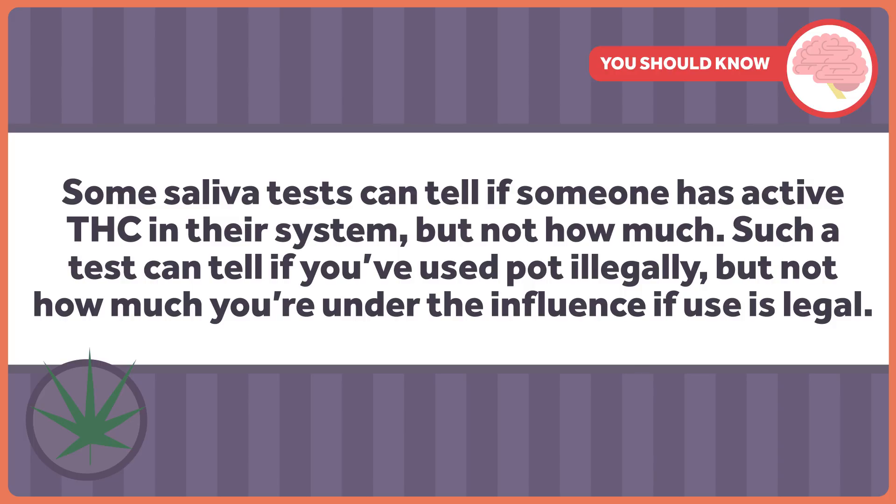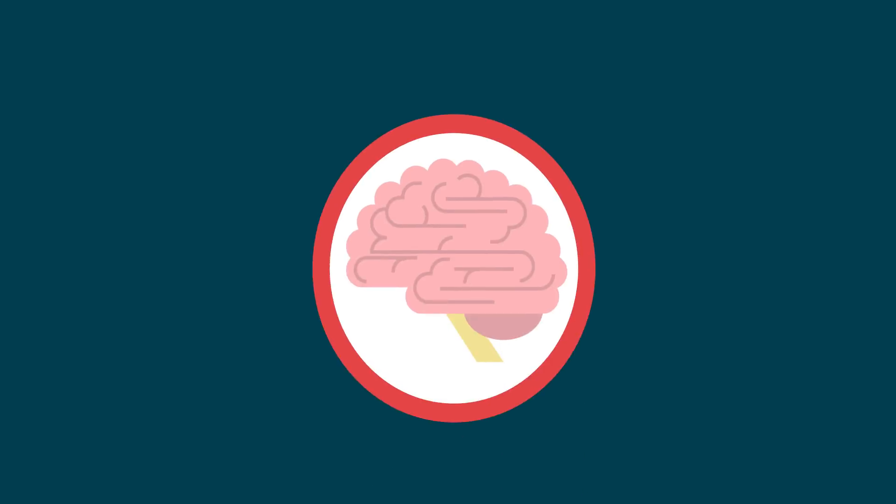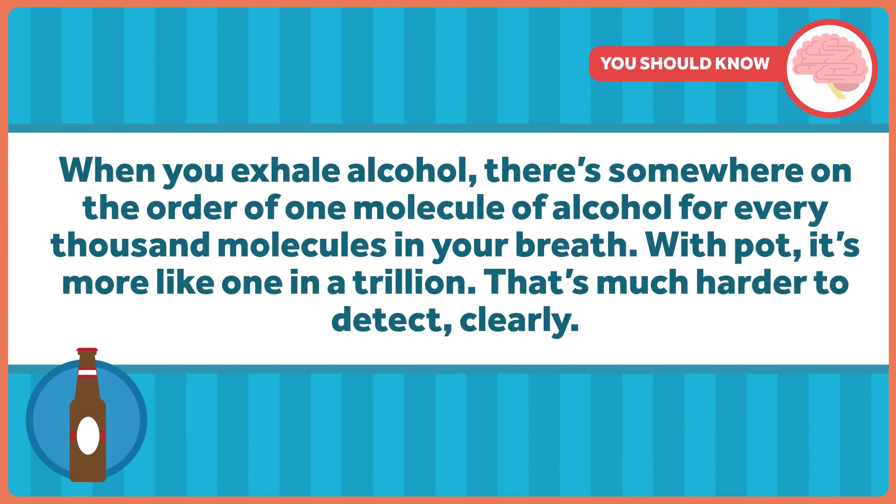Such a test can tell if you use pot when you shouldn't have, but what we need to know is if a driver is impaired. A lot of companies are trying to make a breath test because they see major dollars if they can. Some use a combination of optical scanning and chemical material science, but even those companies acknowledge there's a difference between the device's use in a controlled lab environment and the harsh reality of the real world. Do they know if it works in the rain? In the freezing cold? No. When you exhale alcohol, there's somewhere on the order of one molecule of alcohol for every thousand molecules in your breath. With pot, it's more like one in a trillion — that's much harder to detect, clearly.